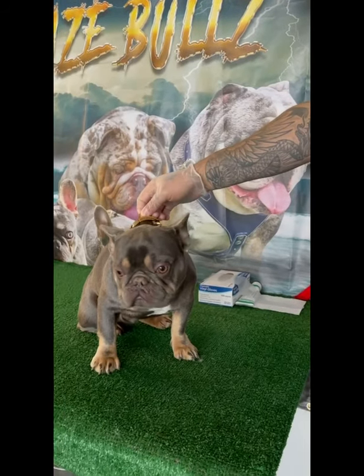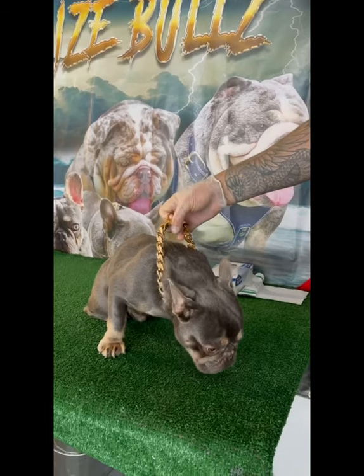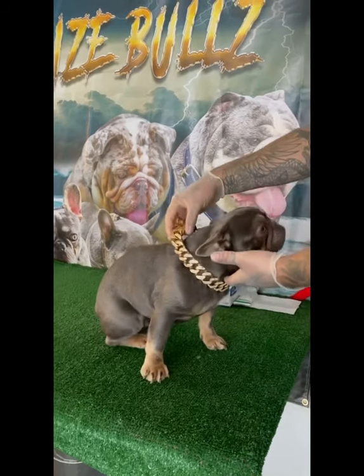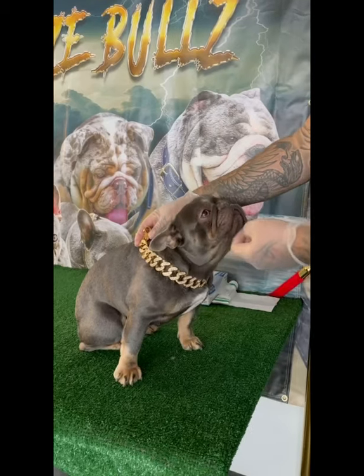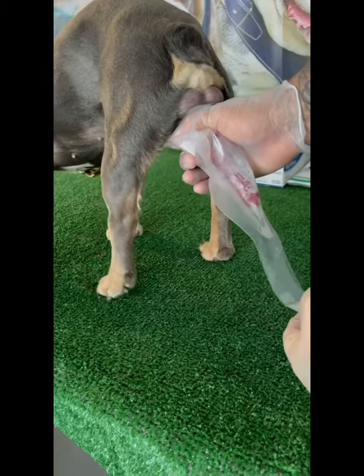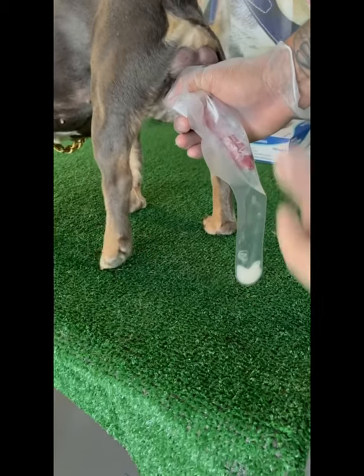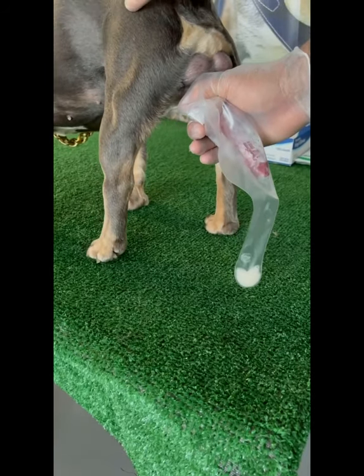Next step: getting your semen collected. Today's volunteer is going to be Purple Punch — he's always very happy and grateful for the opportunity. Collection is in process. What I did is I pulled him back, held on to his ring and he did his thing.